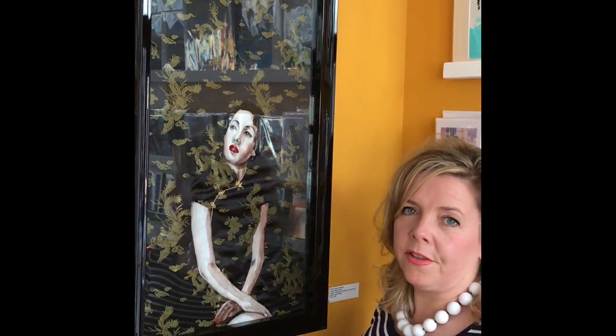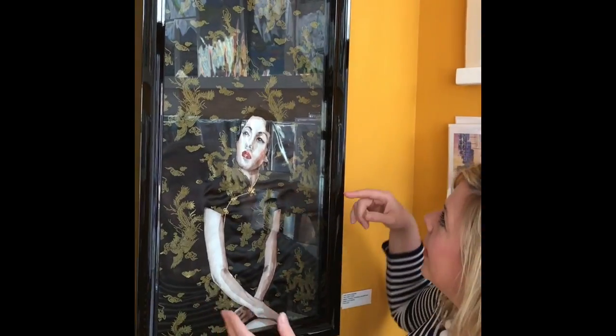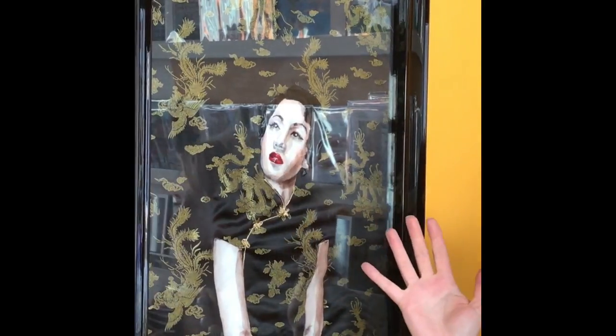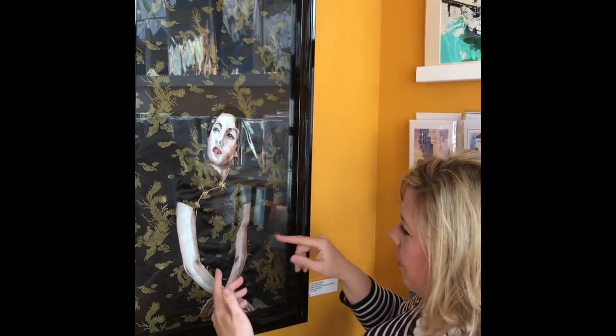Most of my work I produce in fabric. I love the lack of frame that's come with this piece. I've got a bit of a remnant of some lovely oriental fabric and I've created it so that the figure is merging out, and you're filling in the blanks with the trick of your eye, which I really like. I think it's quite effective.